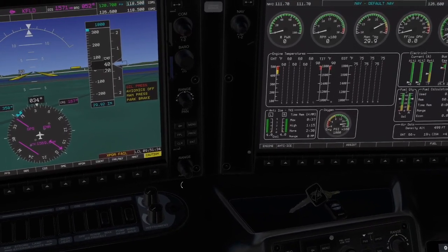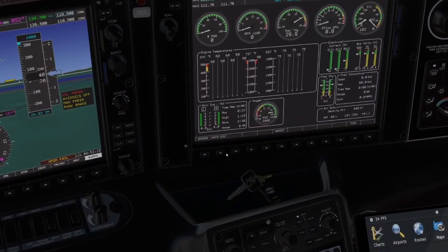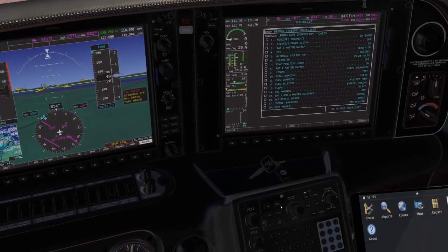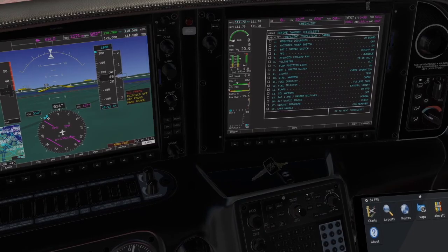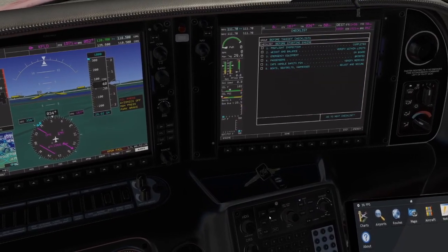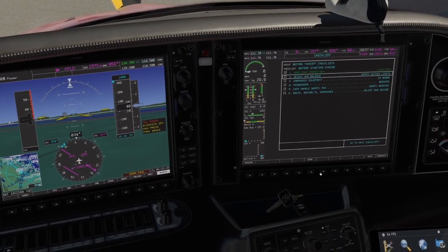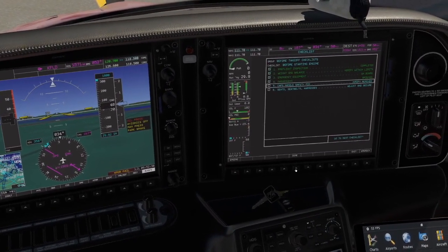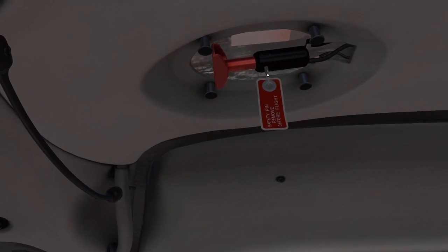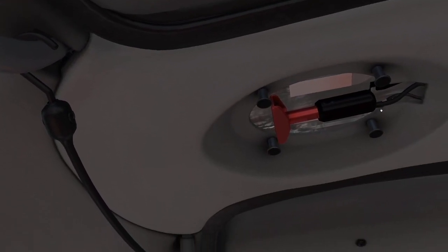With that done, we can cancel the warning and caution — we have the engine page up. Let's continue using the electronic checklists. It's presumed we've already done the pre-flight, so we skip to the before-starting-engine checklist. Moving through that checklist: pre-flight done, weight and balance finished, emergency equipment, passengers, CAPS handle — we need to remove the safety pin. Let's remove the placard and then the pin. Now the CAPS handle, the emergency parachute, is available to use if needed. The pin goes down in the center console.